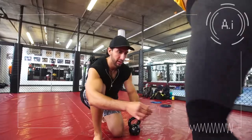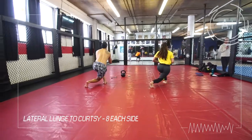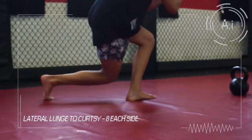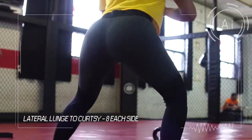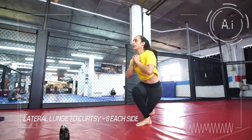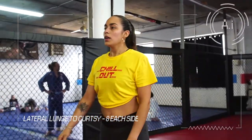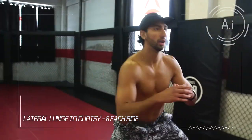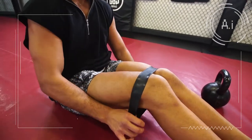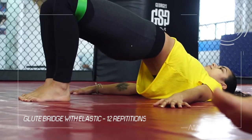Be sure to keep knees straight. Exercise three: lateral lunge to curtsy, eight on each side. Exercise four: glute bridge with elastic, 12 repetitions.